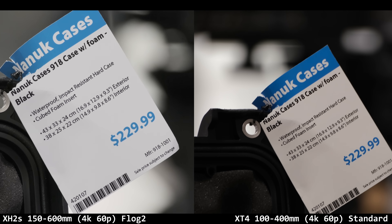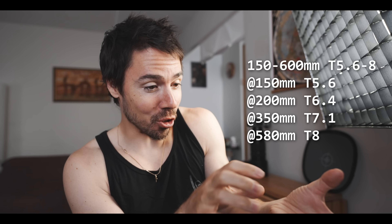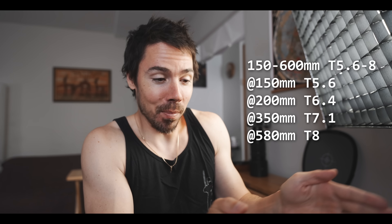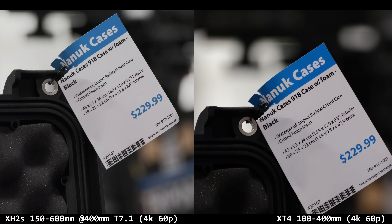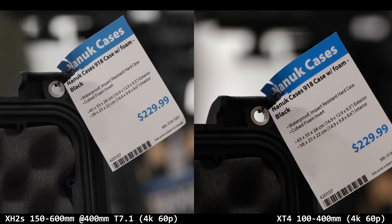Here's 4K 60 on both cameras with the different lenses. On the zoom lens, watching the aperture change: once you get to 200mm it switches to f/6.4 from f/5.6 with nothing in between, then at 350mm it goes to f/7.1, and almost all the way to 600mm it stays at f/7.1 until about 580mm where it goes to f/8. So at 400mm it's f/7.1 versus the 100 to 400.